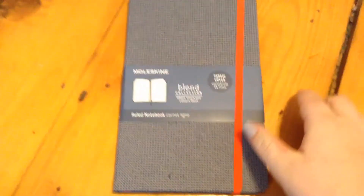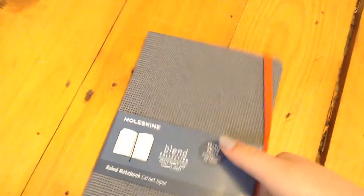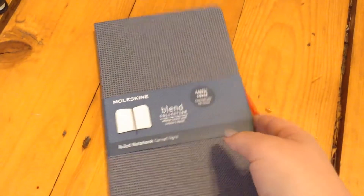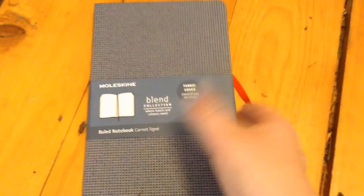I got this Moleskine — it's a journal that's a bit more expensive that I've been looking forward to. I picked this one out myself from Winners and my mom got it for me for Christmas. It's like a blend collection, so it has a fabric cover. I've never used a Moleskine journal before but I'm excited to. I love the feel the paper has and the lines are nice. There are also pockets in these, and they have bookmarks.